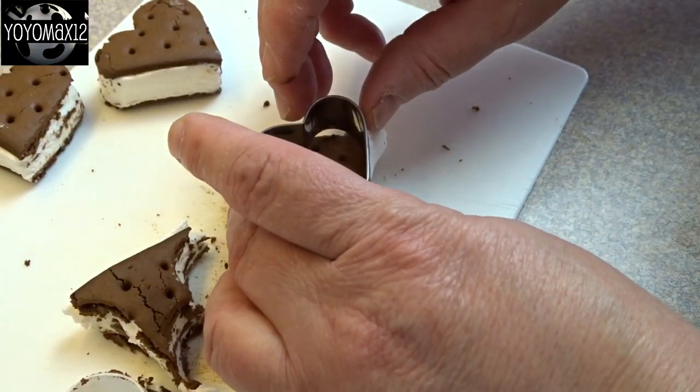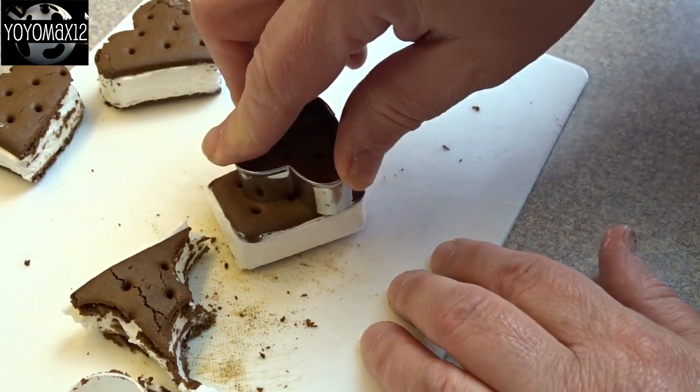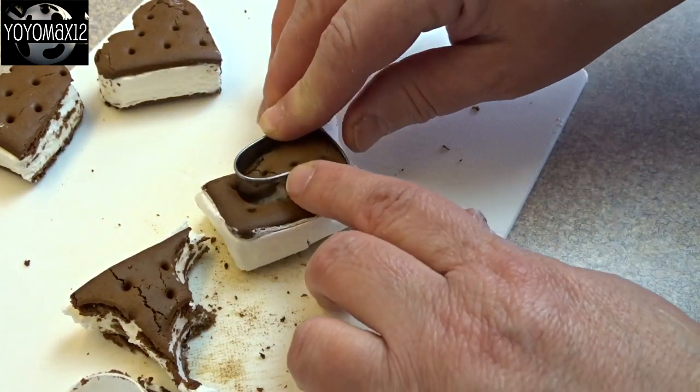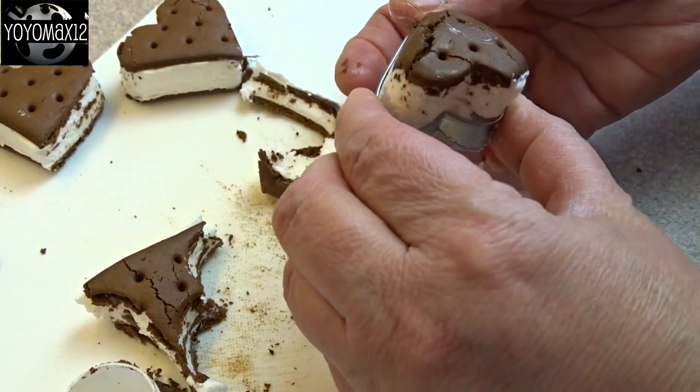One of the best parts of this craft — this edible craft — is that you get to eat the scrap pieces. And here's a little one. If you have any kid helpers, I'm sure they'll be able to help you with getting rid of those scraps.